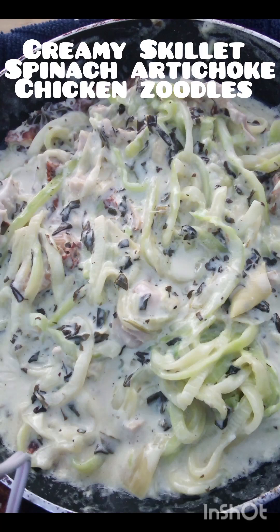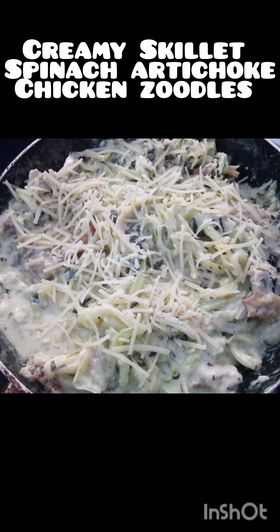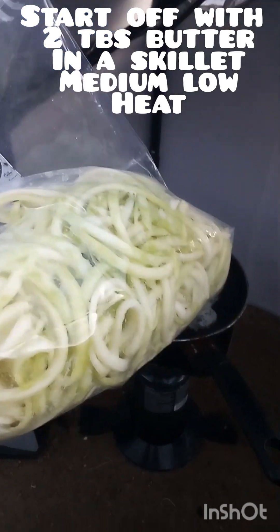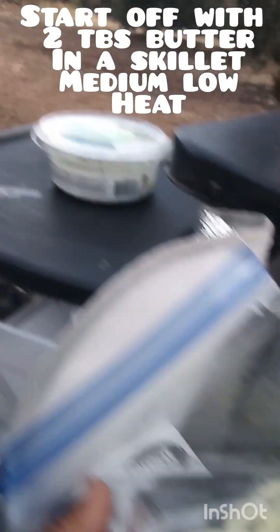I made some really easy creamy skillet spinach artichoke chicken zoodles. This is only about four or five ingredients — it's that easy, that fast, that simple. I thought this zoodle chicken spinach artichoke pasta would be really good with zucchini noodles.